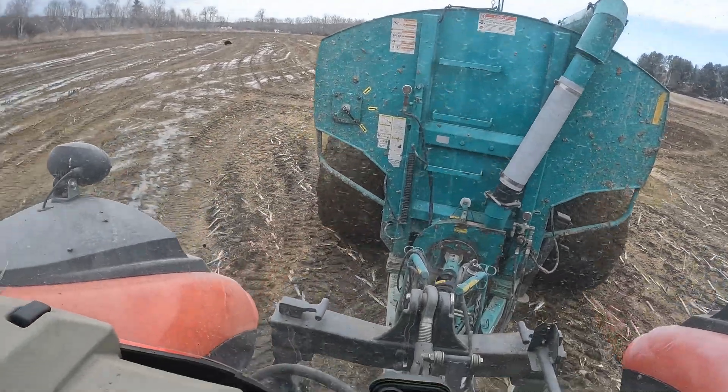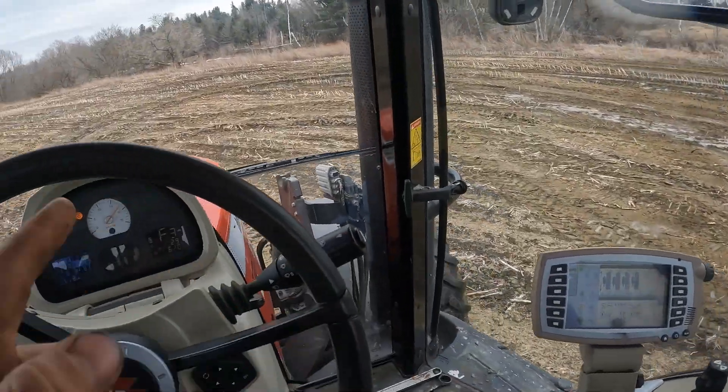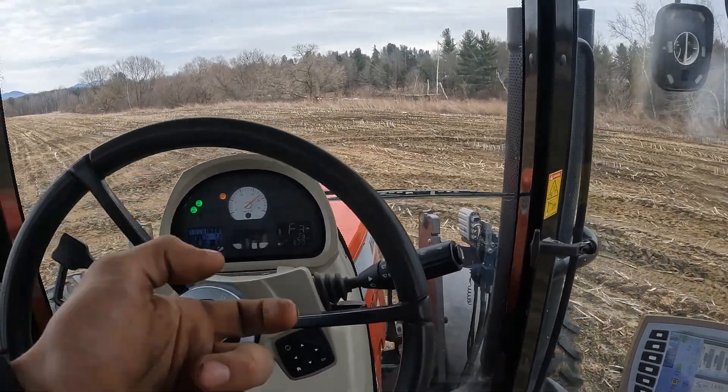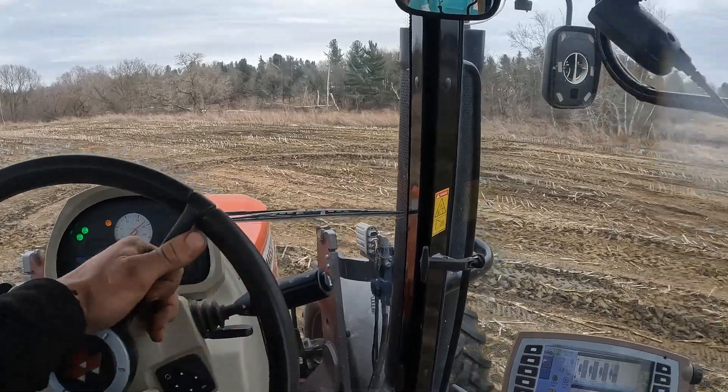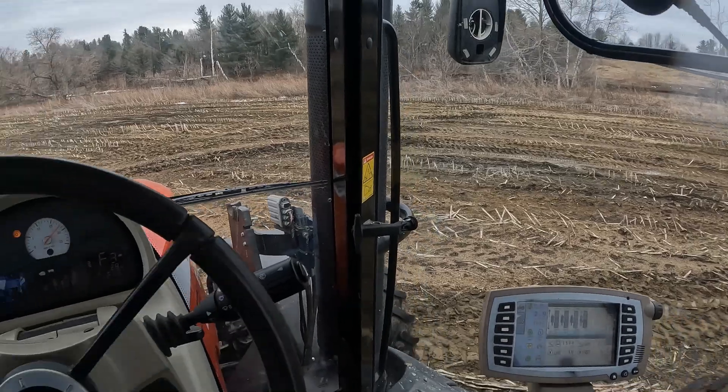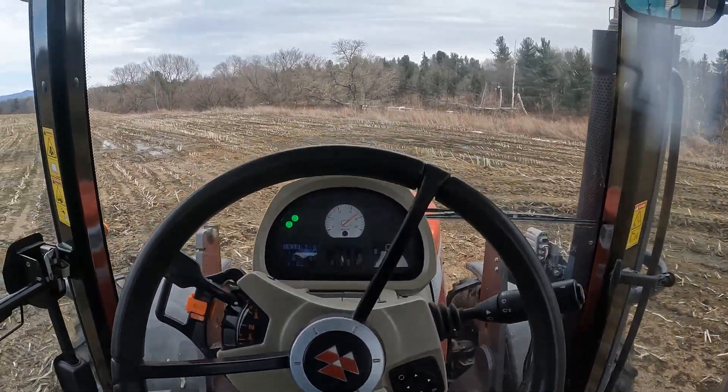Maybe we'll figure something out — maybe I can get an adapter piece like the little things we use on our corn planter, going from 540 to thousander. I could slap that on there, then stick the thousander back on this and it'd work fine. I don't think those pieces cost too much, but I could be wrong.